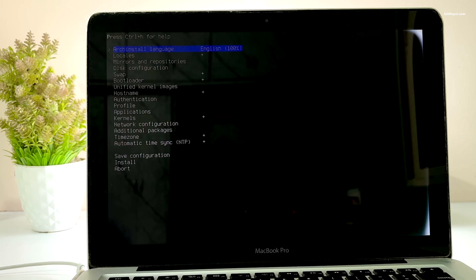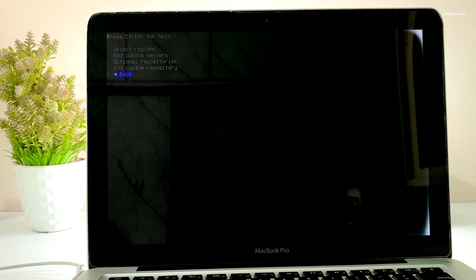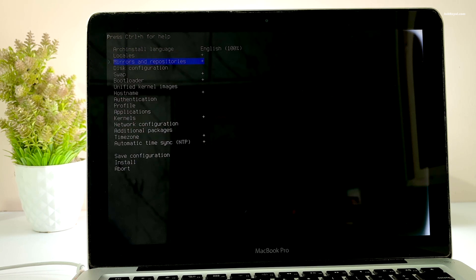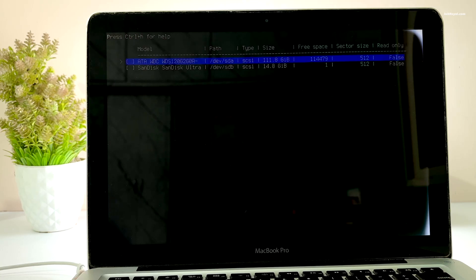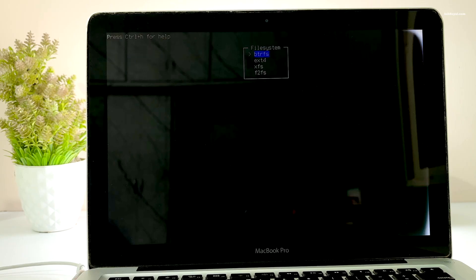Set the system language by selecting your option, then choose your locale. In my case I'm going to leave the first three options at their default values. Then choose disk configuration and select the drive. Use the ext4 file system.